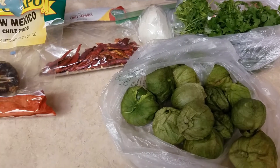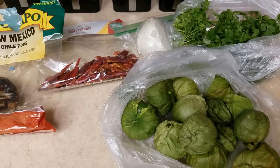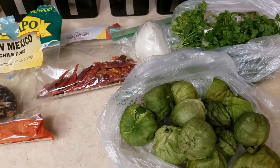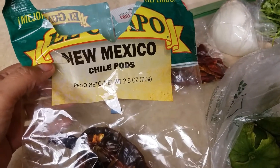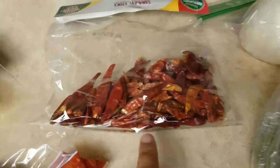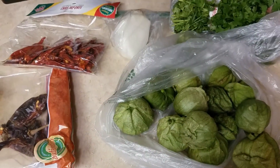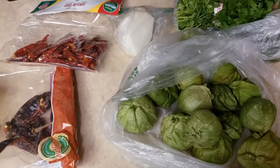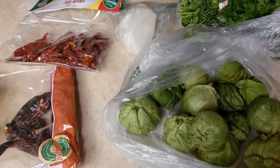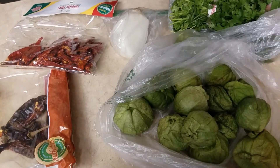Hi guys, this is Karina from Mommy and Camila's Adventures. I'm here to show you how I make salsa verde, which is red chili red salsa, and it's so delicious. What you'll need are these New Mexico chili pods, these little ones, an onion, cilantro, and tomatillos — the green little tomatoes. You also need a container to put it in once it's done. I love it so much with chips, carne asada, scrambled eggs — you name it!